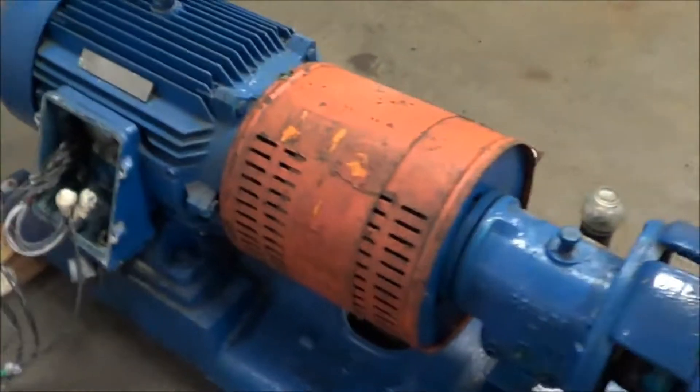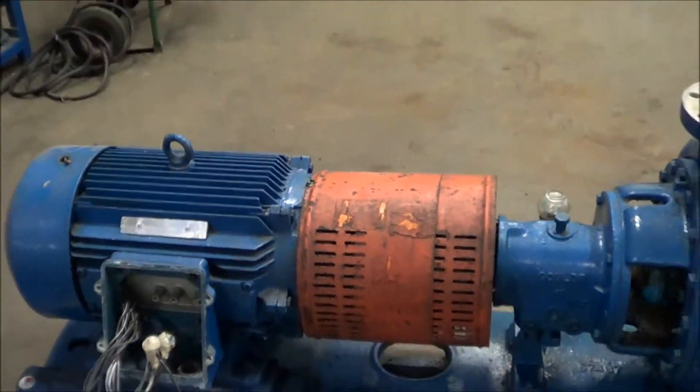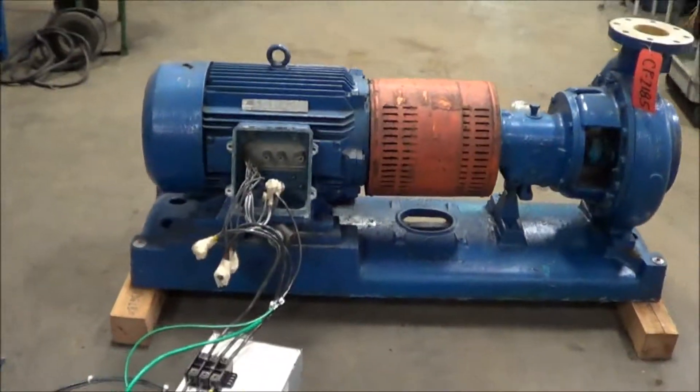Once again, this is a Goulds 50 horsepower centrifugal pump brought to you by Lanco. We will now run it for you.